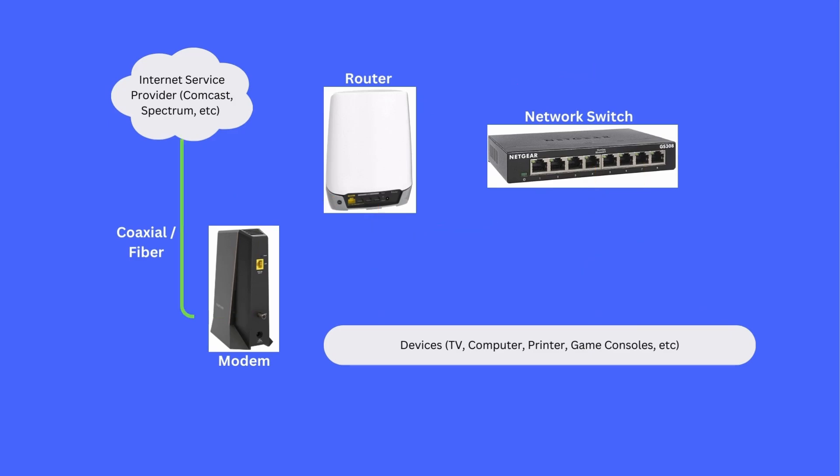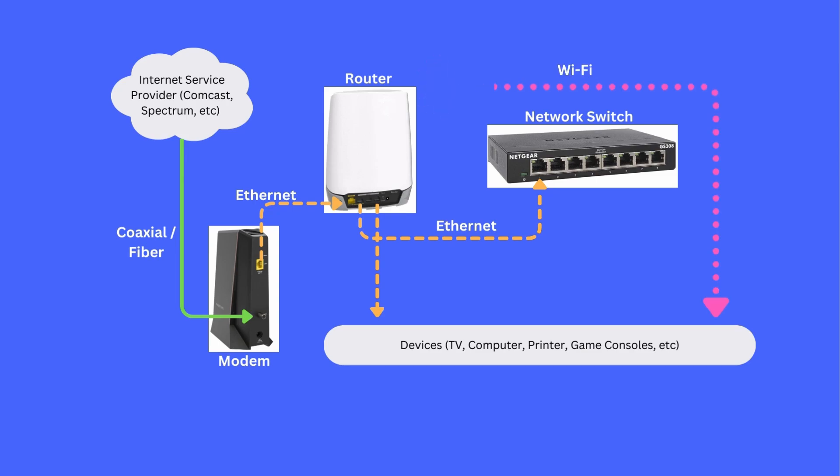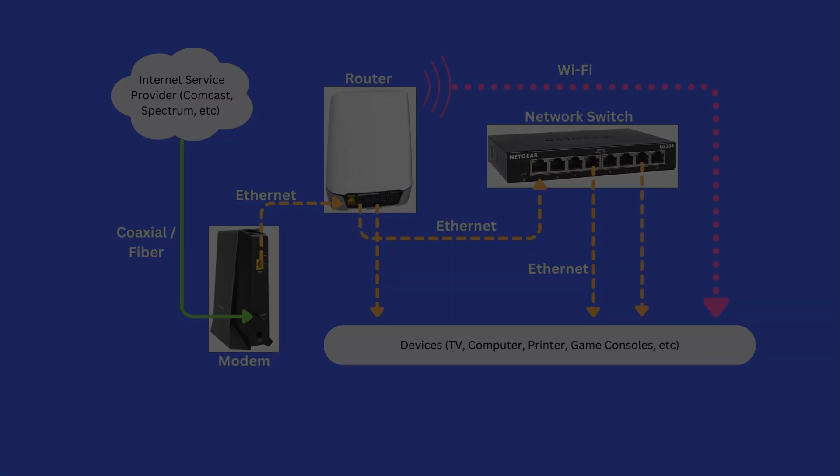So from the internet service provider, there's coax or fiber that goes into your modem. The modem then has an ethernet port that goes into the router. That will kind of split — it has ethernet ports that will split to devices, or like in my case, a network switch. Most routers also have wifi capabilities, so your phone connects to it or whatever. Then I'm also going from the switch to my devices, and the whole point of that is I get the speed I'm paying for with the devices that I want it on.